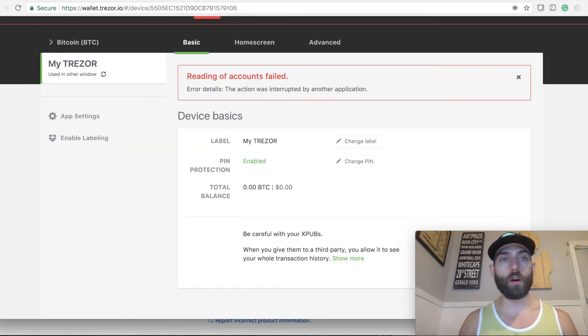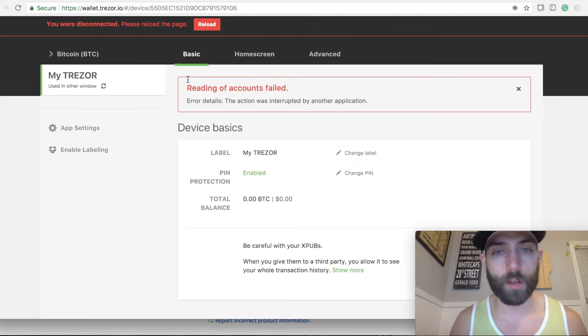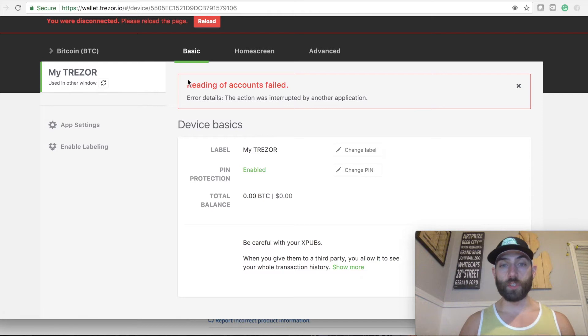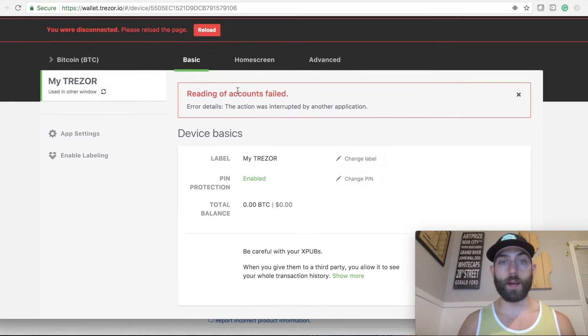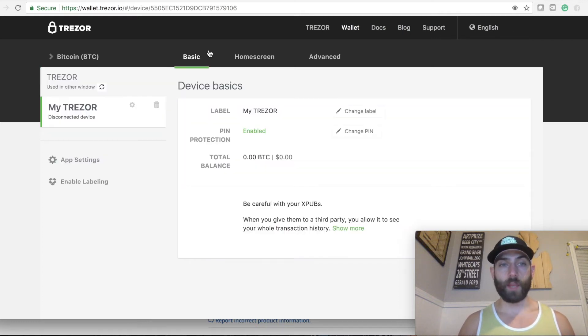After that, it will bring you to the wallet page. When you open it up, it will show that weird block grid where you have to enter your PIN. You'll look down at your Trezor, which shows the scrambled number pattern, and then transfer those positions to enter your PIN on the computer screen.